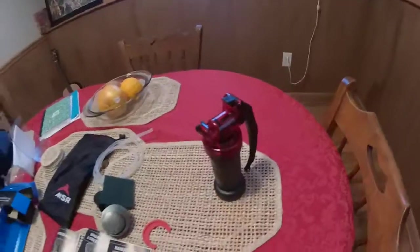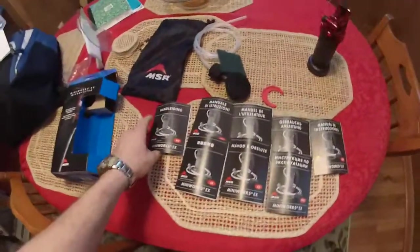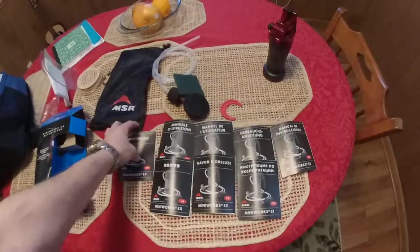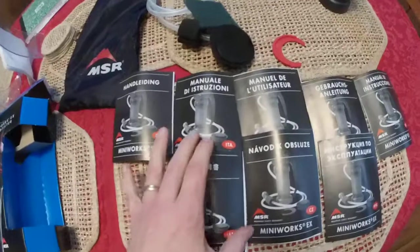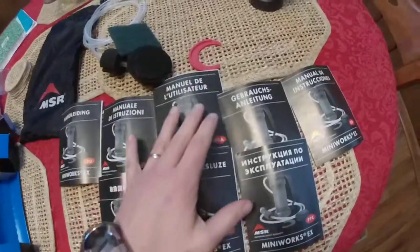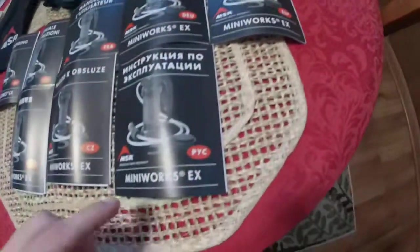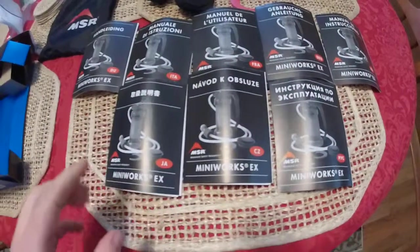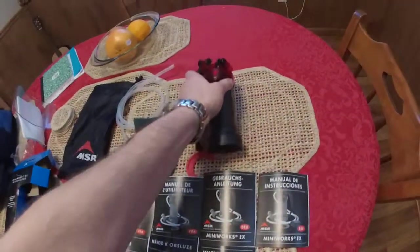As you can see, it comes with instructions in up to eight different languages, so no matter where you are or what country you're in, there should be an instruction manual for your language.